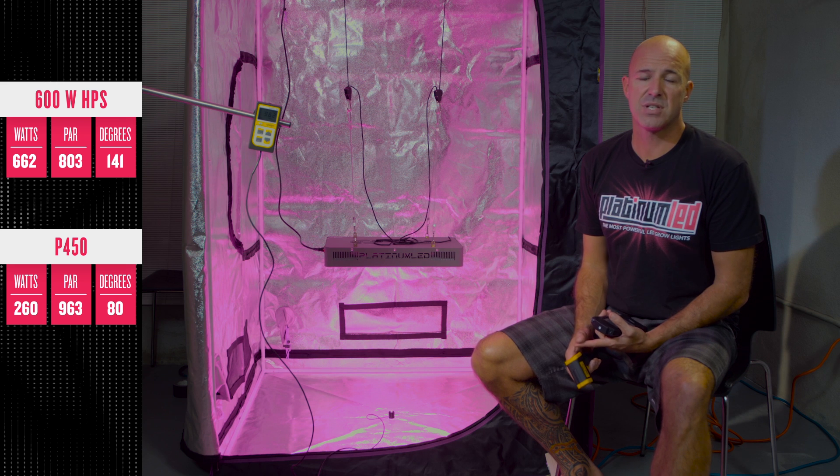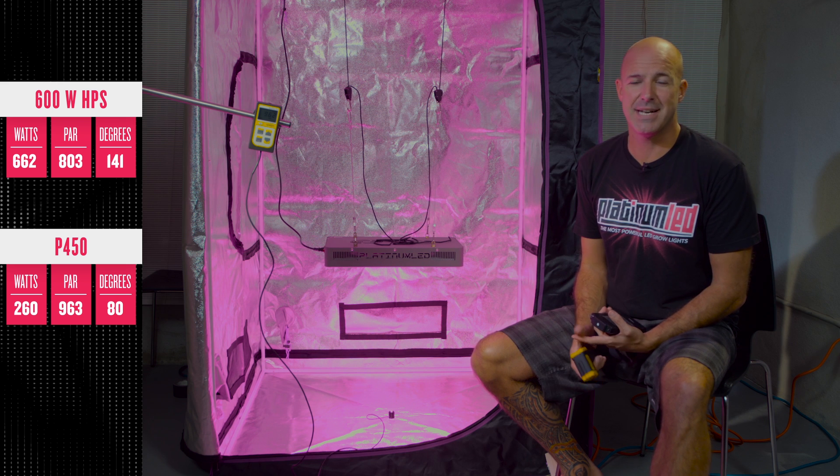The advantage is clear. There simply is no room for HPS anymore in today's growing environment. Feel free to come to our website at Platinum Grow Lights. We'll show you how Platinum LED Grow Lights are the highest PAR-producing LED grow lights on the market today, along with the most efficient 12-band spectral output. These two factors together give you the most powerful LED grow lights. Thanks so much.